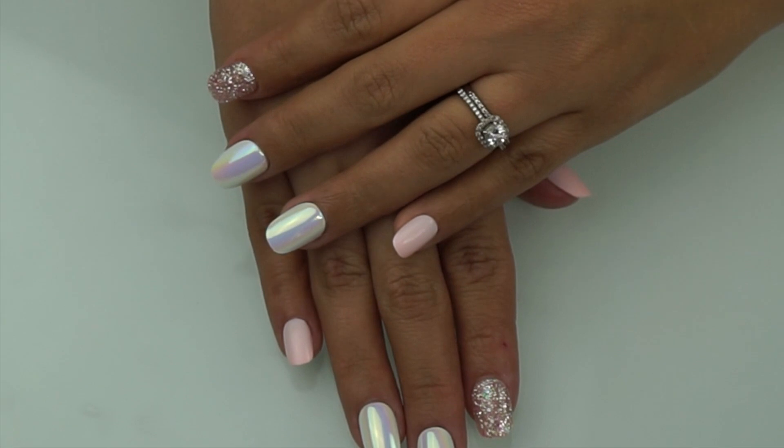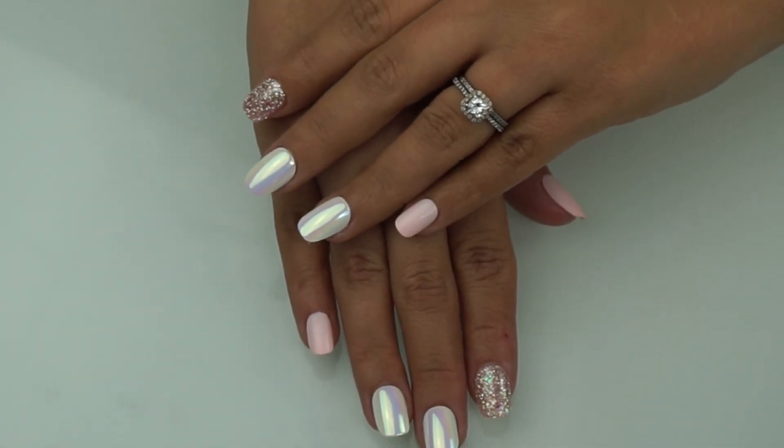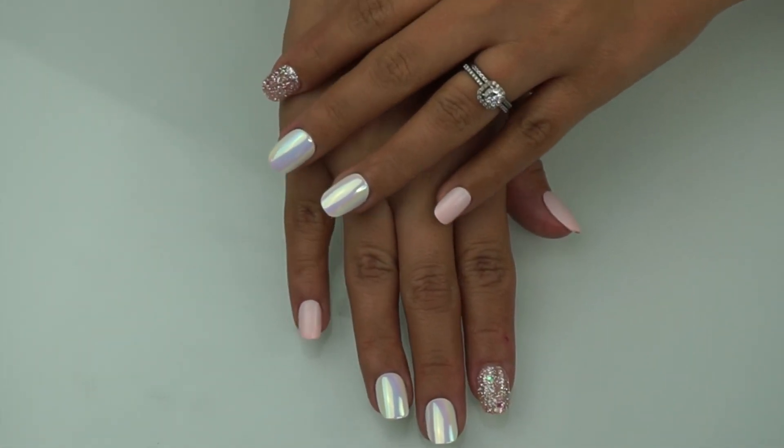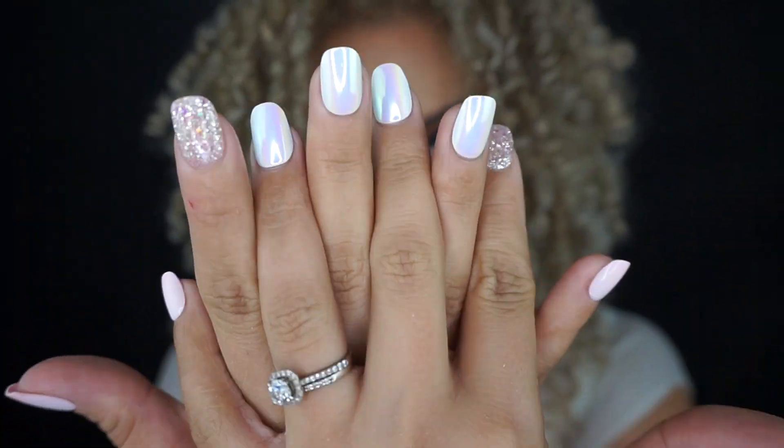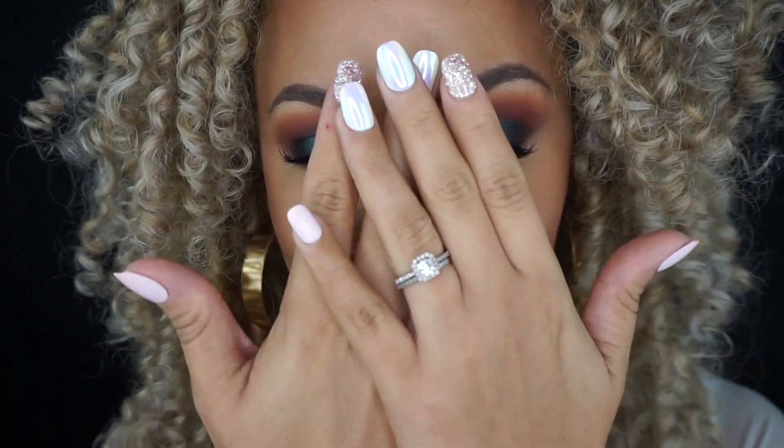Alright guys, we are all done — and can we please talk about how natural these nails look? I'm obsessed! Talk about going from zero to a hundred real quick. I hope you guys enjoyed this video and I will see you in my next one. Bye!